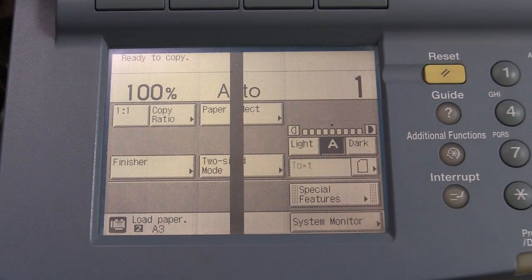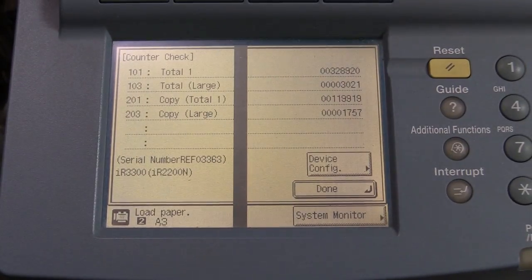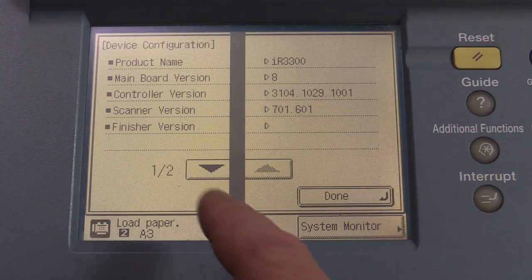I haven't found the settings yet to display how many copies it's done — a diagnostic page, demo page, counter check. There we go, it's done it. I was going to say that's not many — 328,000. Yeah, that's a fair bit. Total large format about 119,000. Okay so it's done a fair bit, but nothing that a machine like this — designed for high volume — can't handle. It might just be starting to wear in.